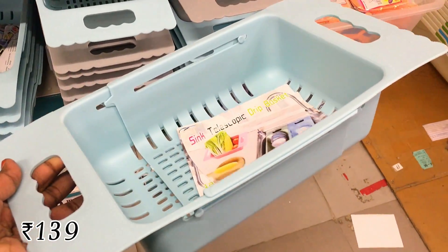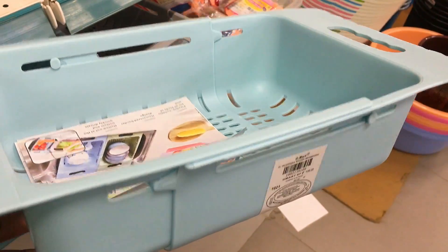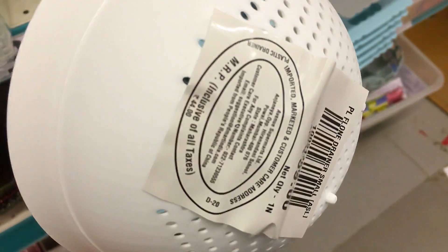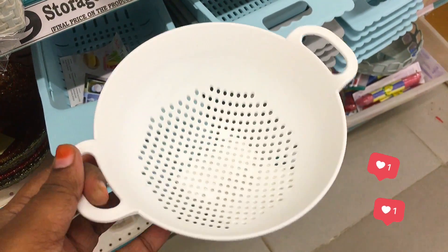This is a plastic colander and we will drain it in the sink. This price is Rs.139. This price is Rs.44. It is very simple — we can put it in the middle of the meal.